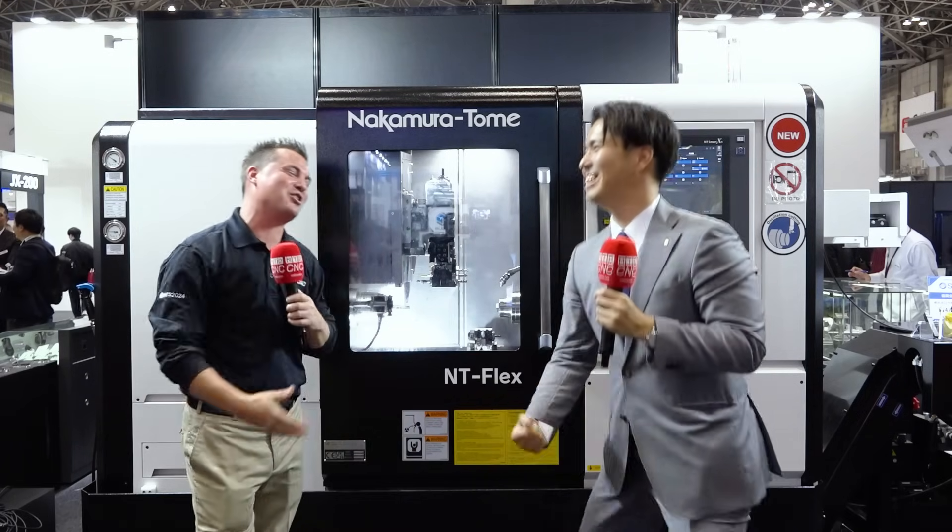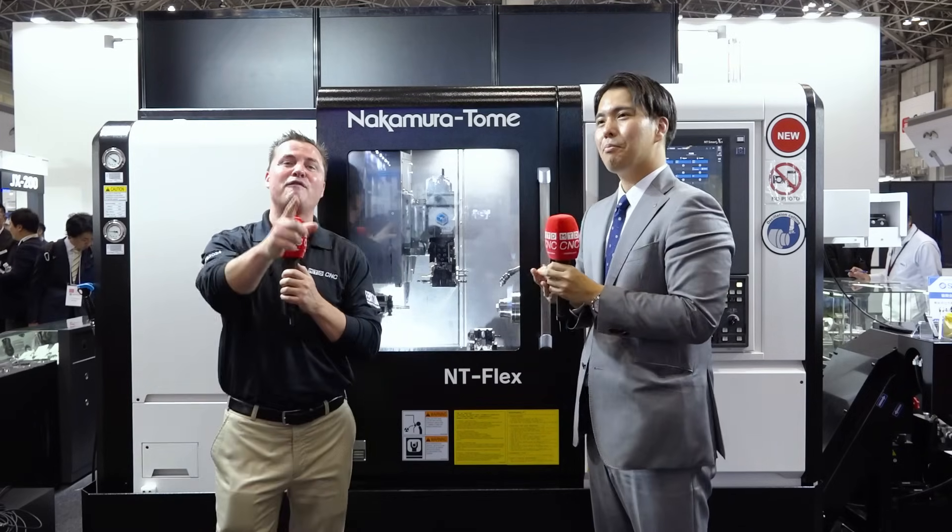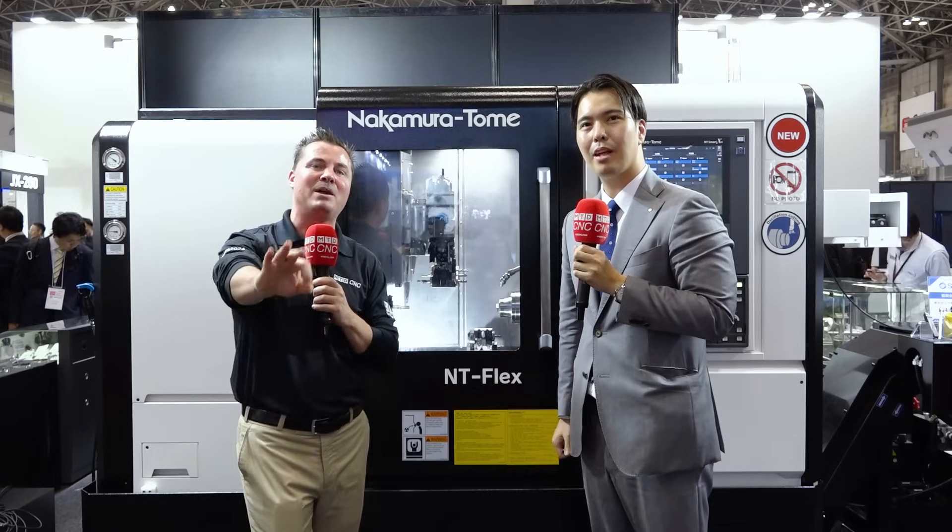That's the NT Flex. Shogo, thank you so much for your time — I truly appreciate you. Thank you all for watching. Time is the one thing we cannot manufacture more of, and if you shared it with us, we appreciate you sharing that time.